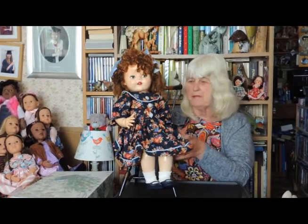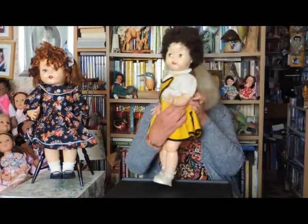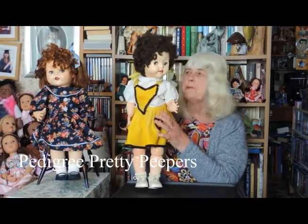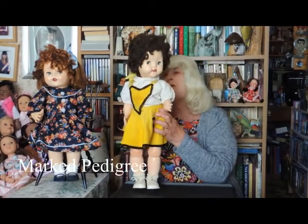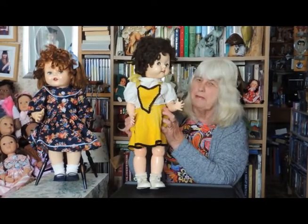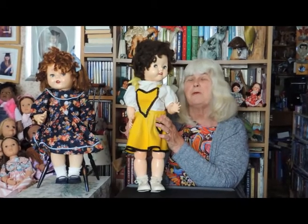I'm now going to show you a very similar doll. This doll is Pretty Peepers. Pretty Peepers was made two years later — 1957 by Pedigree. She's marked on the back: Pedigree. But her eyes are activated by a plate in her chest. You push the plate and each time the eyes change colour from blue to brown, or they change position.